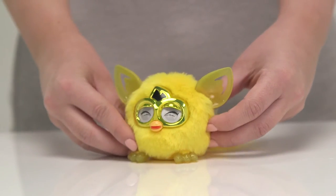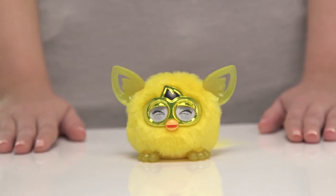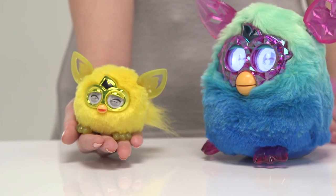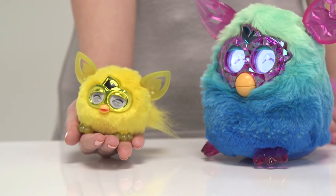Now I think it's time to wake the Furbling up, don't you? Simply pull out the plastic tab at the back. Don't worry about your Furbling getting lonely when you're not there — they have a special connection with the...